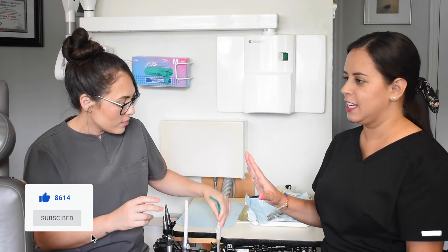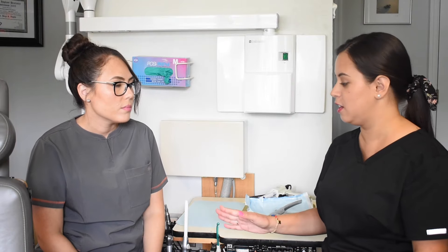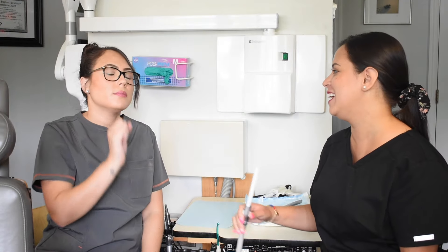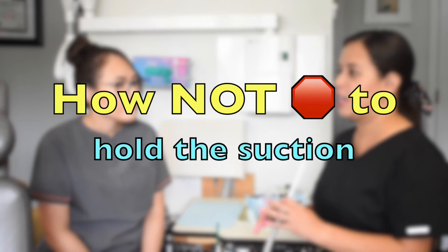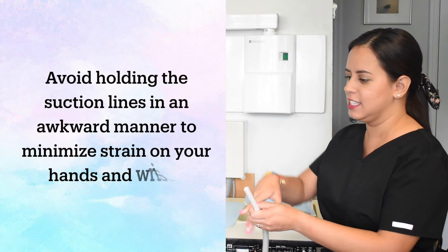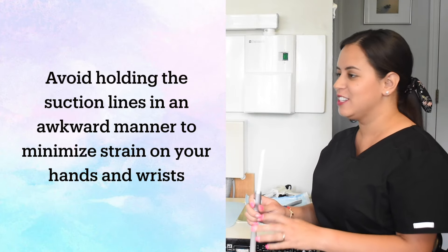It's not going to work out for you. The saliva ejector is just great to have handy for the patient to spit. Now let's talk about the wrong way to hold the suction. Keep in mind that bending your wrist every day for many years can hurt your wrist, so you want to find the most comfortable position for you.